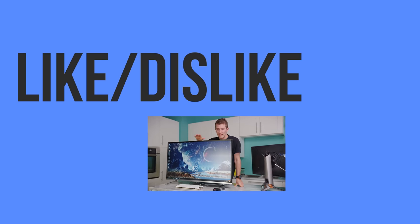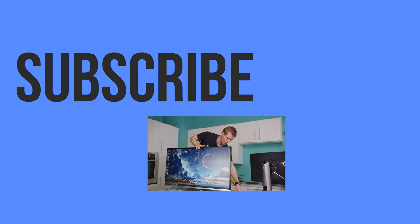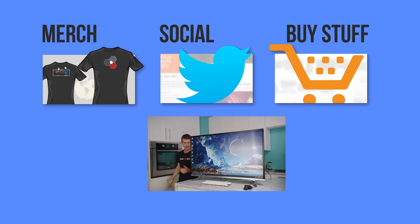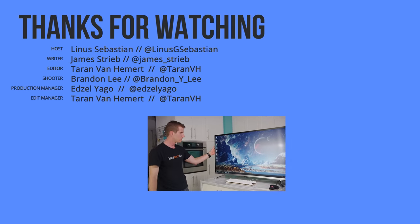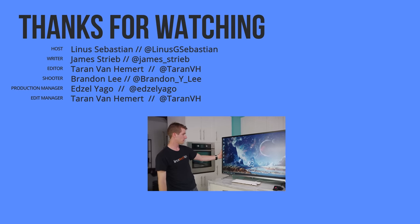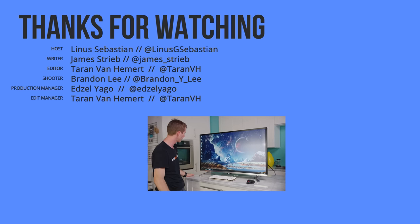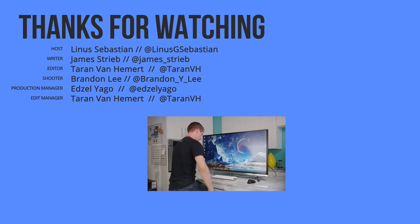Thanks for watching, guys. If this video sucked, you know what to do. But if it was awesome, get subscribed, hit the like button, or maybe check out the link to where to buy the stuff we featured in the video description. Also down there is our merch store, which has cool shirts like this one, and our community forum, which you should totally join.